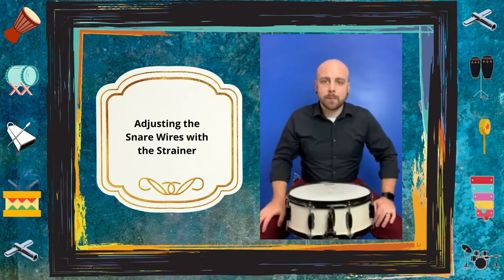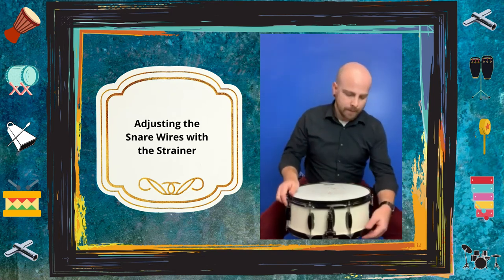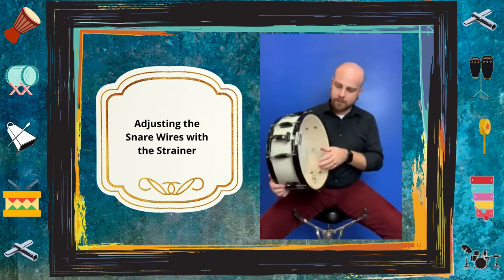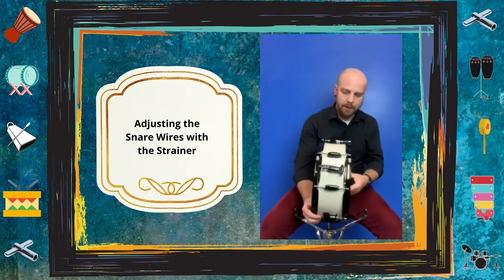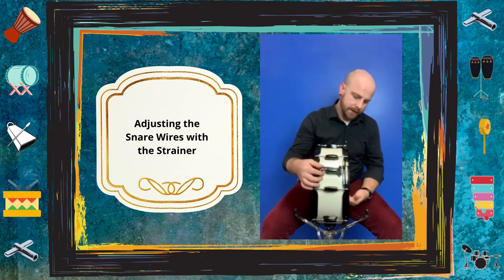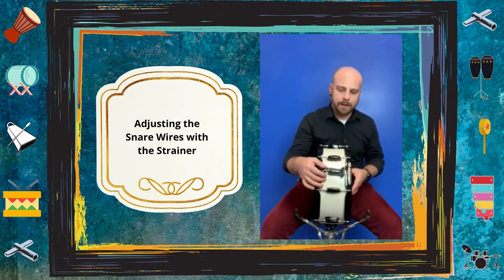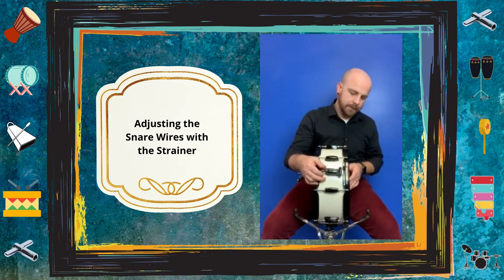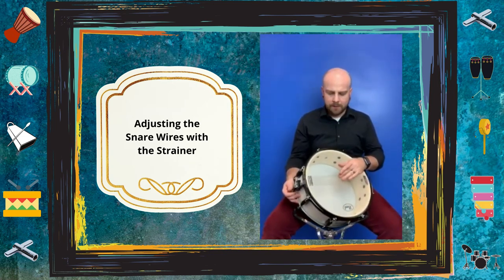Now that we're done tuning, the next step is adjusting the snare wires with the strainer. Right now everything should be very loose. You want to loosen that strainer until the snares are not putting any tension on the drum at all. Then tighten the strainer until you get just a little bit of tension.